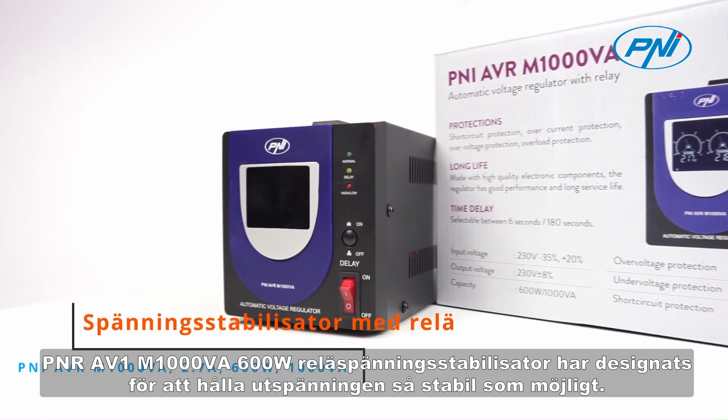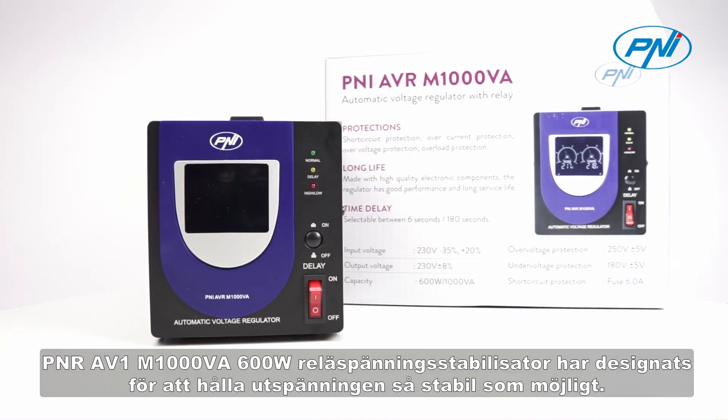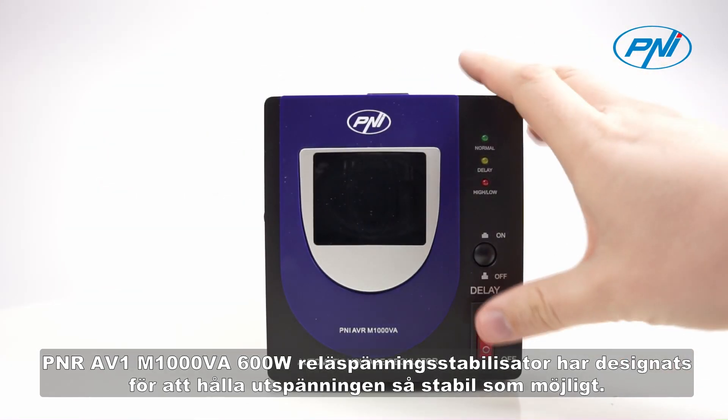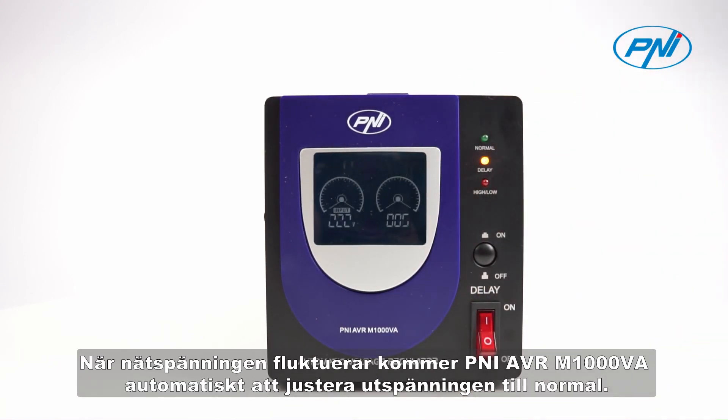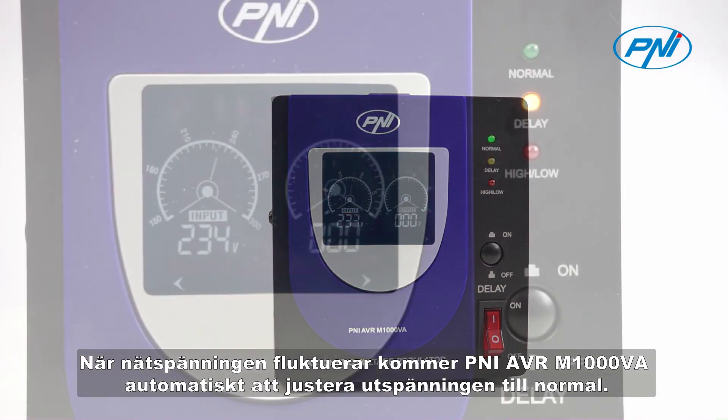The Penny AVR-M1000VA 600W Relay Voltage Stabilizer has been designed to keep the output voltage as stable as possible. When the mains voltage fluctuates, the Penny AVR-M1000VA will automatically adjust the output voltage to normal.